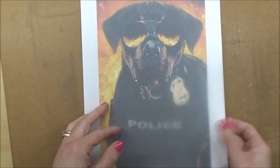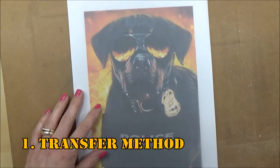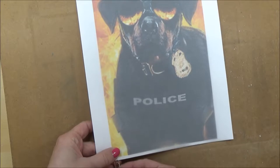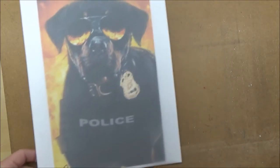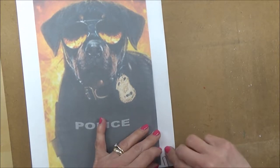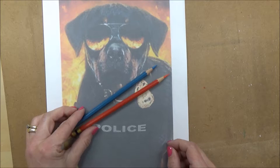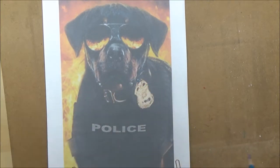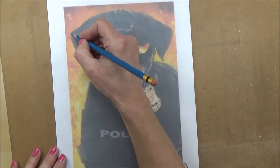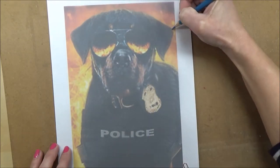The first way you can use tracing paper is the transfer method, which you might be familiar with, but I've also got a few tips you might not know. The first thing I do is attach my tracing paper to my reference picture using paper clips, one on each corner, just to keep the tracing paper secure. Then it's time to trace around your image, and I usually use two different colors — the first color is just to go over the initial outline.